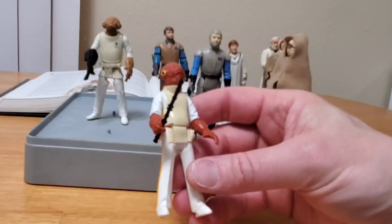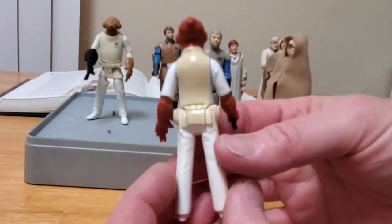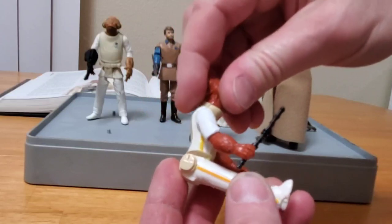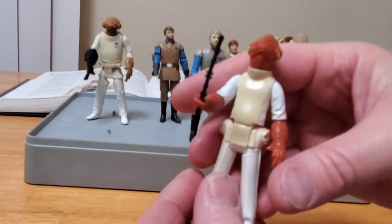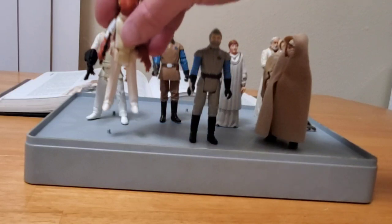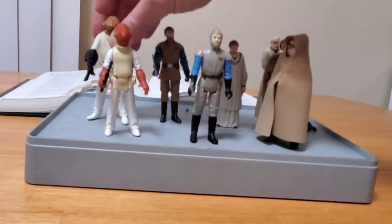I'm glad that I got it when I did. Just as a closer inspection, it's a really nice sculpt of the figure that Kenner did. Five points of articulation — arms move and the head does turn. He has this neatly, fully sculpted baton. He gets criticized in that he doesn't have a gun, but I don't really see him using a gun in the movie, so I have no complaints there.